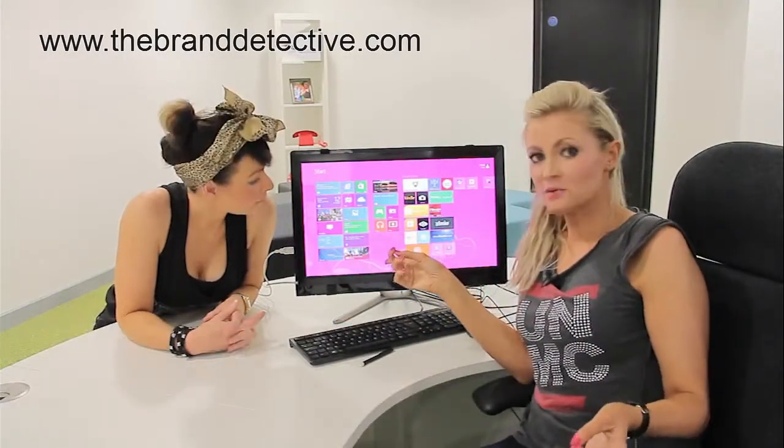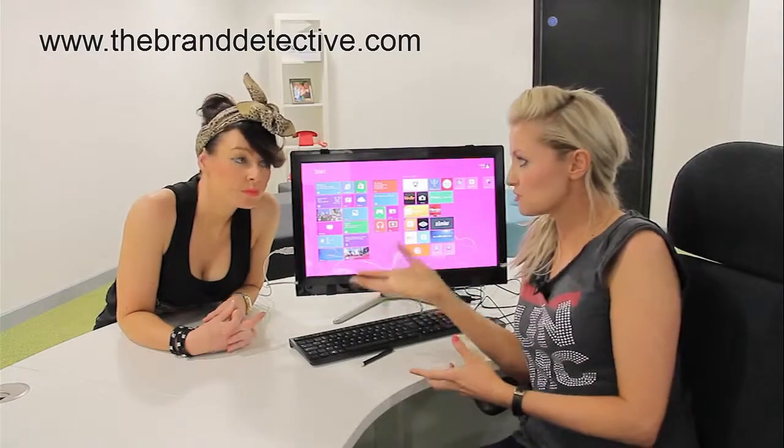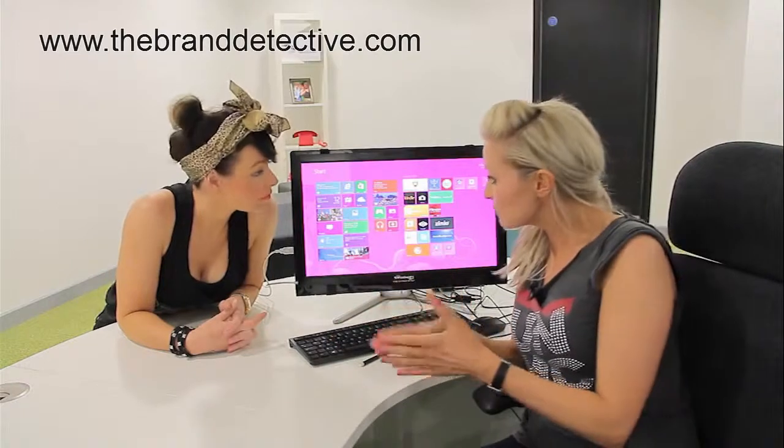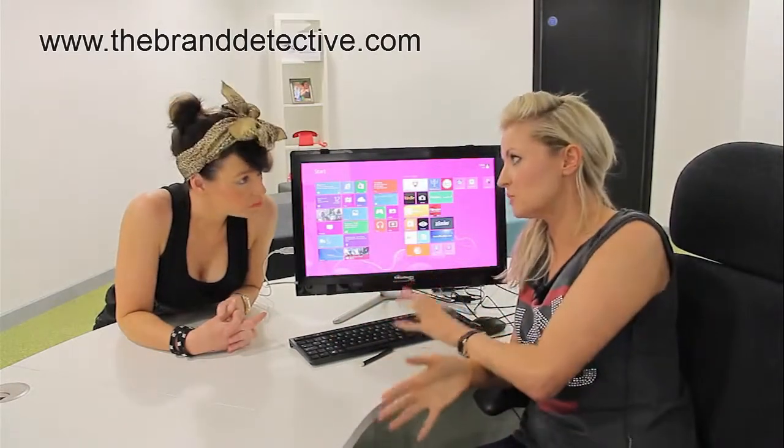How much is it? This particular screen is a 21 and a half inch that we're using, which is £154, which I think is a really good price point. They start from 17 inch monitors which is £99 and go right the way through to 42 inch.